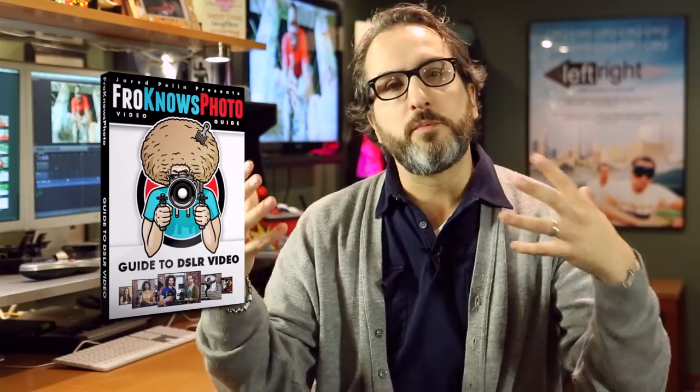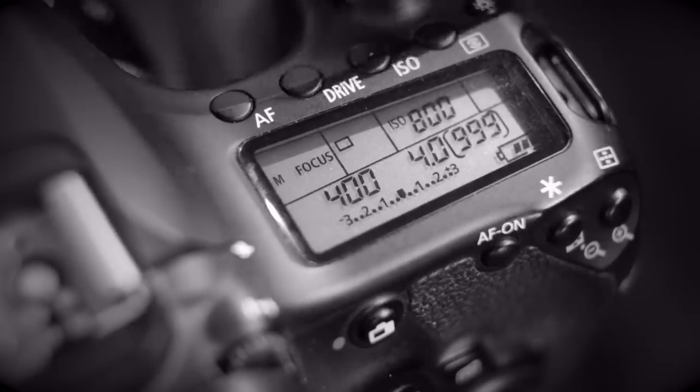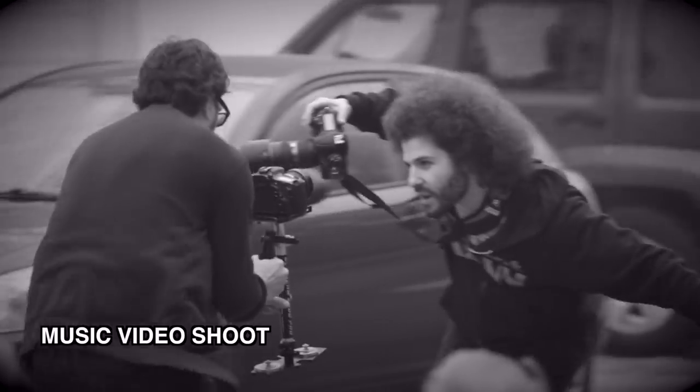Hey, if you are an aspiring DSLR filmmaker, be sure to check out the Froknows Photo Guide to DSLR Video. I teamed up with Jared Polin from Froknows Photo to put together a six hour comprehensive video guide on using your DSLR camera for video. We cover all the basics, all the fundamentals. We also take you out onto four real world video shoots and show you how it's all put into practice. It's very cool, and it might be what you're looking for. Click the link and check it out for yourself.